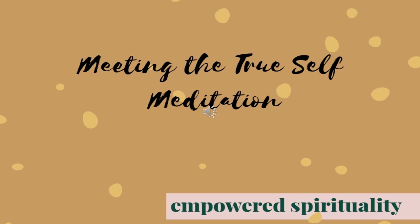Your true self is unafraid to take up space and to ask for what it needs. Your true self nurtures itself as well as everyone else. Your true self lives in abundance, not scarcity.